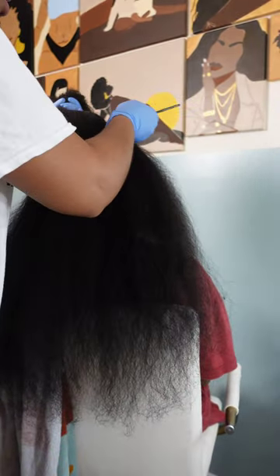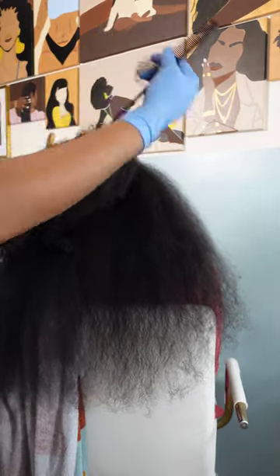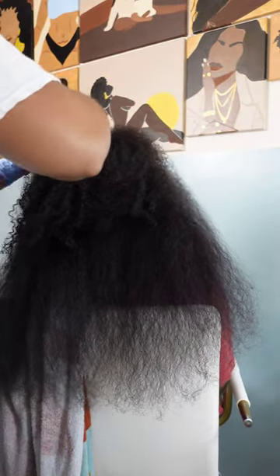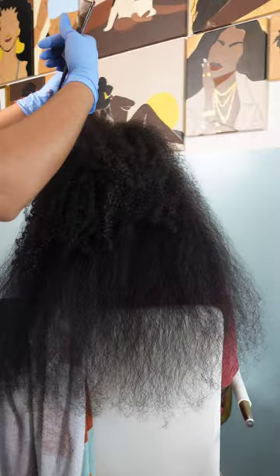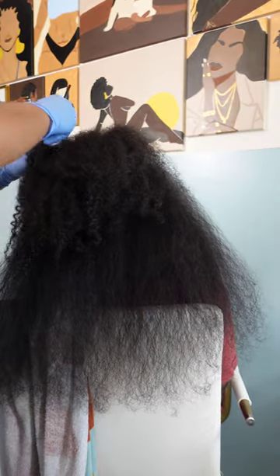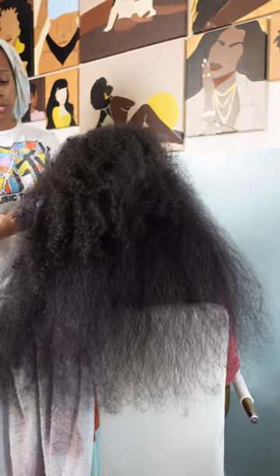Hey friends, welcome back to Pom Pom Sisters YouTube channel! If you are new here, I am Shantae and we are a mother-daughter hair care channel where we showcase and discuss everything about our hairstyle inspirations that are quick and easy to achieve with minimum effort. Don't forget to hit that subscribe button and turn on your notifications to catch our weekly videos, and to all my returning subscribers — hey mama, hey bestie, hey friend!